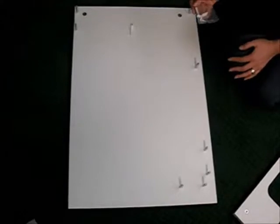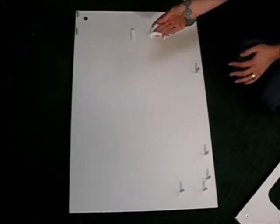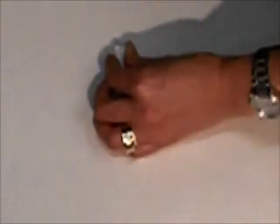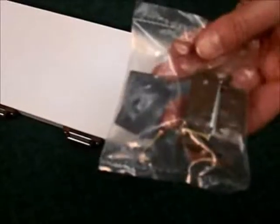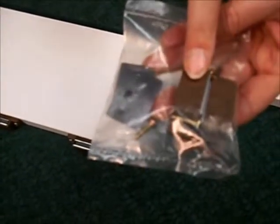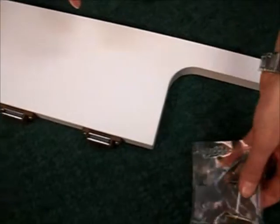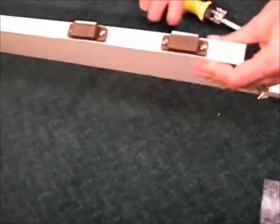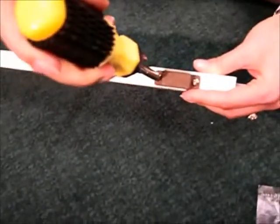On left side panel E, you will want to locate the bag with the insert hook. Take the insert hook and install it on the inside. Locate the bag containing the door magnets, strike plates, and gold screws. On the front side of front G, you will install the two door magnets.